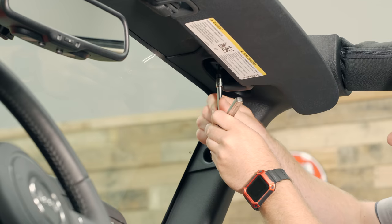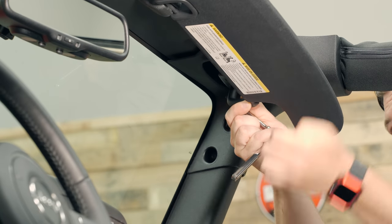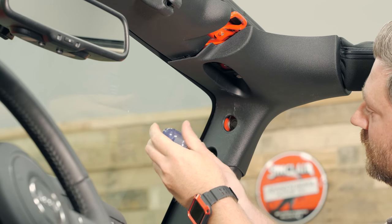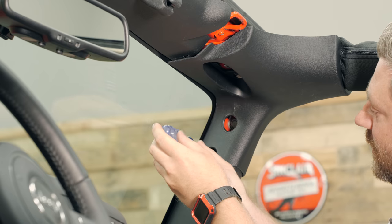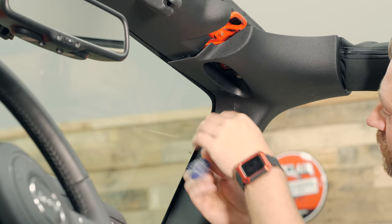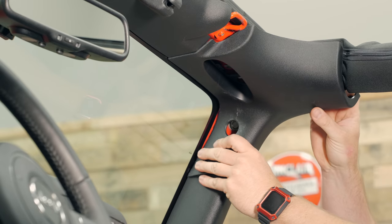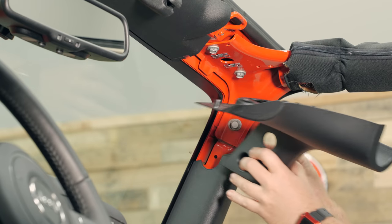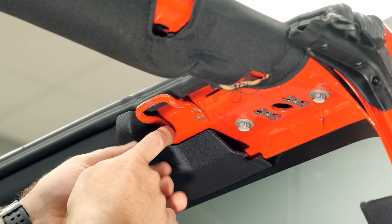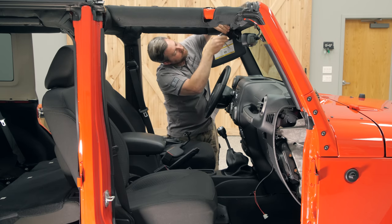With that out of the way, using a T20 Torx bit, we can remove the two bolts securing the passenger side visor. Then, using a Phillips head screwdriver, we can remove the plastic push fastener securing the A-pillar trim in place. Apply very light pressure as you're removing this plastic push screw so that it removes easily. With that fastener loose, we can remove this upper trim piece on the A-pillar. Then we can remove the footman loop here on the passenger side using a T25 Torx bit, and repeat the same procedure over on the driver's side.